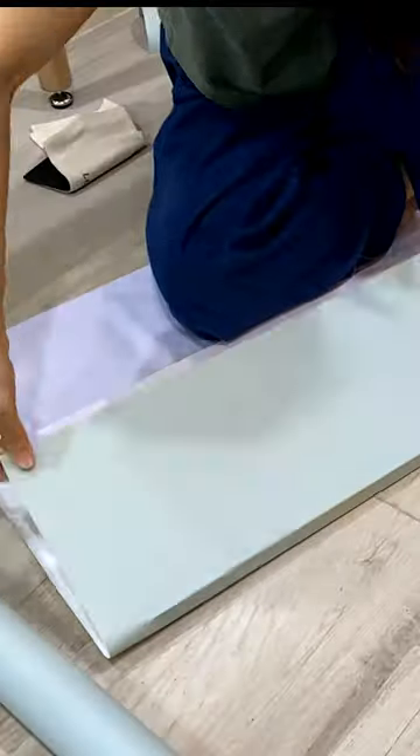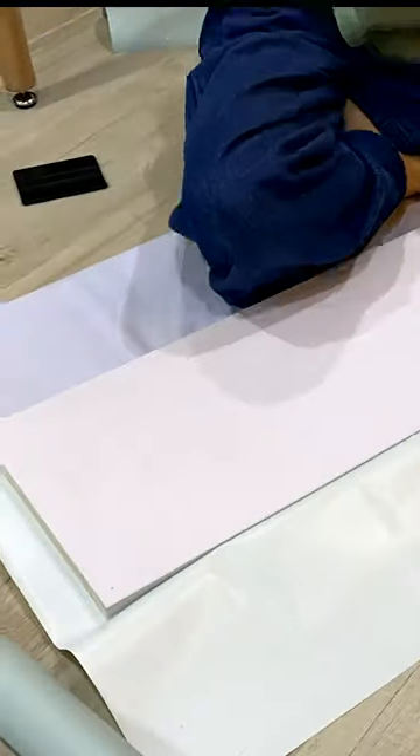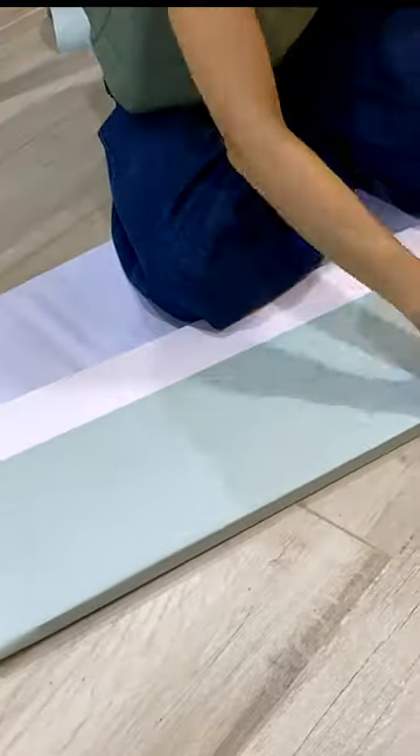To finish off the counter, I installed vinyl sticker in the same color as the paint. I actually had to do two layers because the sticker was kind of see-through, but after the second layer, everything looked good.